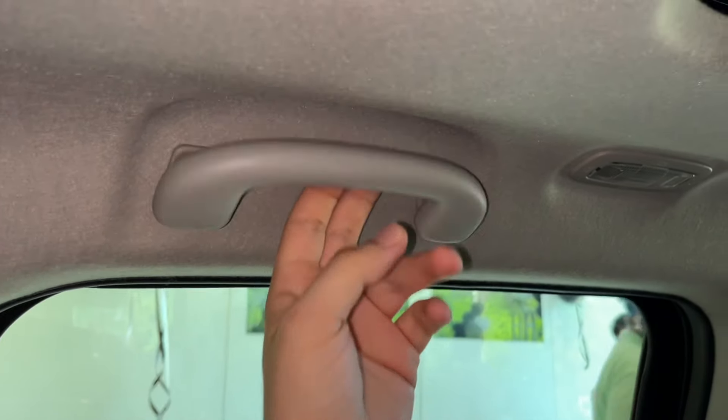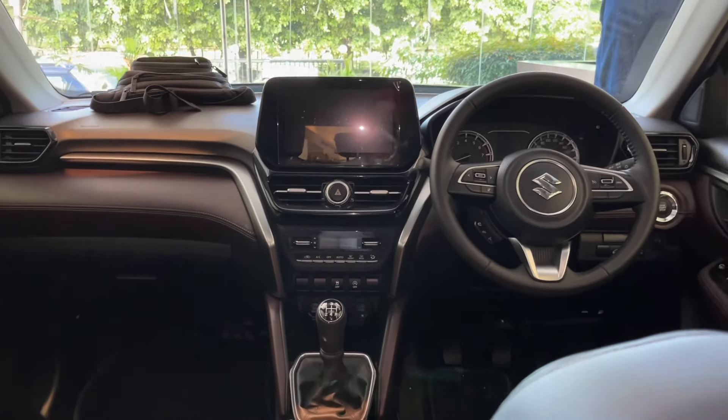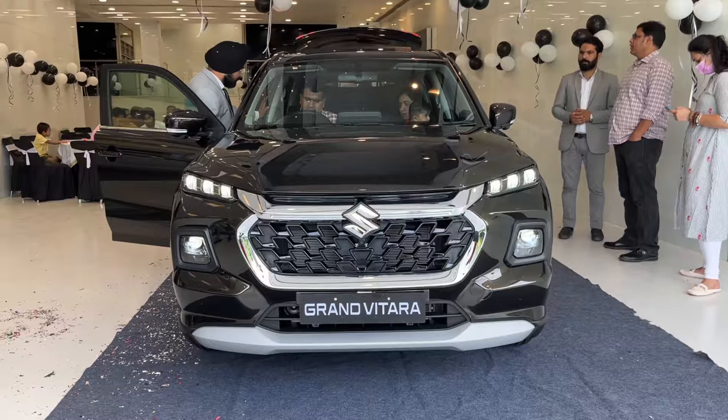Here you will get grab handles with soft closing on both sides, and on this side you will get a coat hook. That covers the front looks and overall review. I hope the video was good — do subscribe to my channel and follow me on Instagram. Thank you for watching and have a good day!